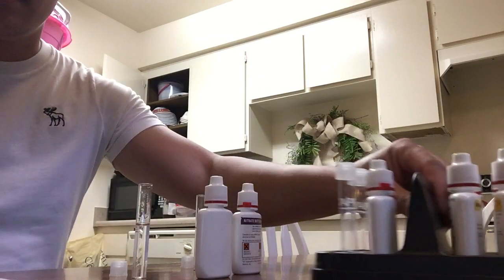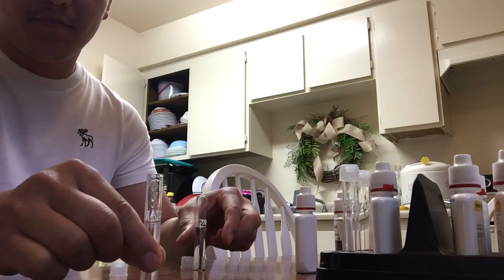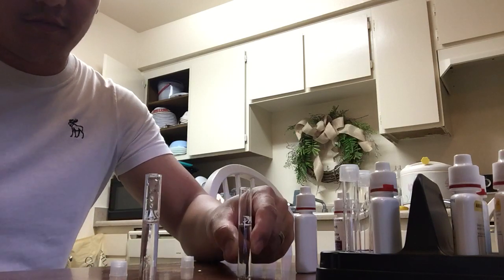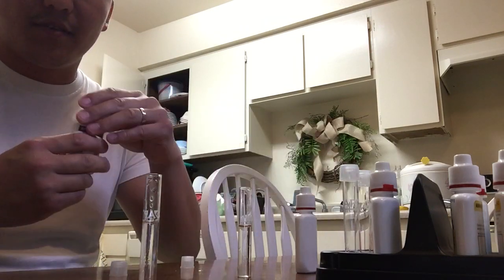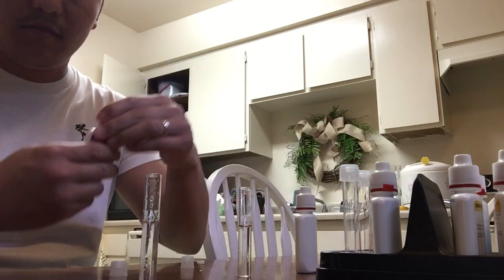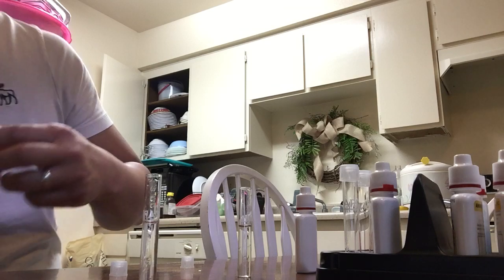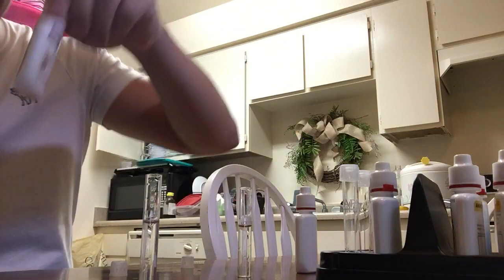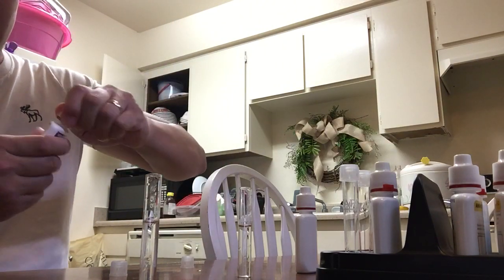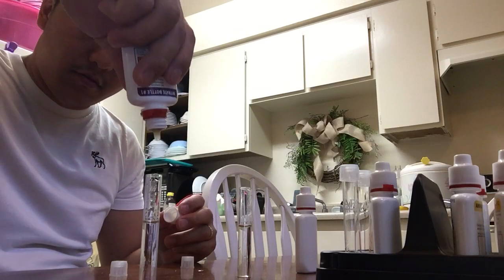Remember, this one is from the tap, this one is from the filter. And we'll do the test. Bottle one — 10 drops.